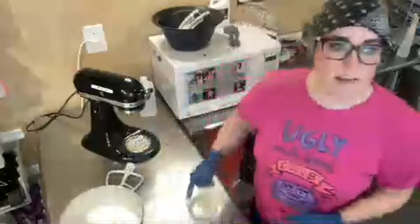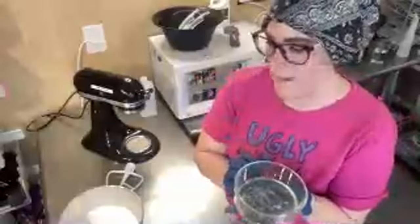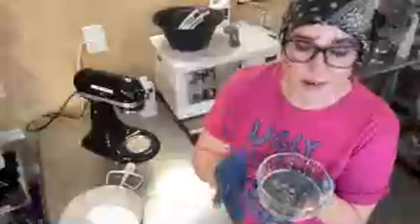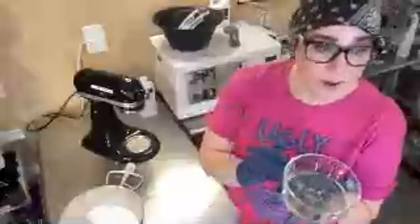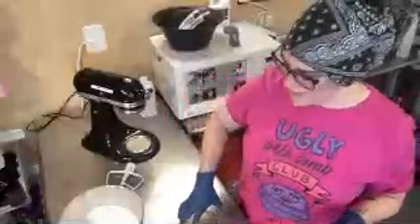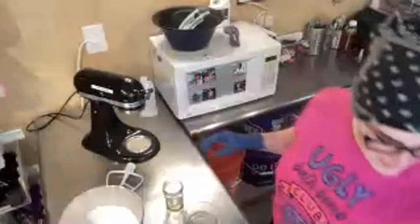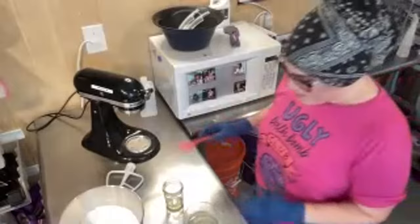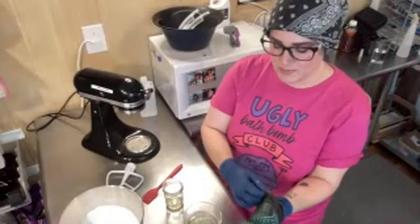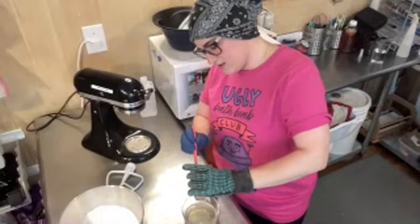I'm going to combine my liquid ingredients. In here I have vegetable glycerin, my fragrance oil, and liquid surfactant — which is cocamidopropyl betaine, or CatB. I'm going to put a heat glove on because this little jar of cocoa butter is going to be hot, and then I'll combine and mix all the liquids together.